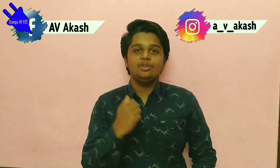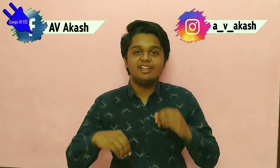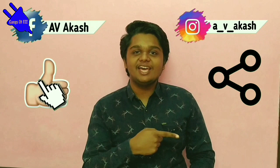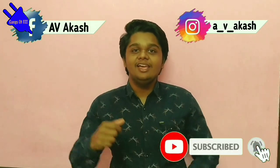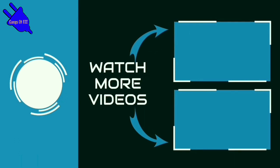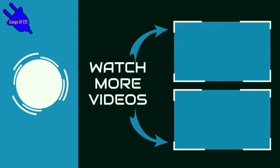Okay friends, if you have any doubts, please post on the Instagram page. Please post a message and I will reply. Please like, share, subscribe, and click the bell icon. I hope you enjoyed this video. See you next time. Thank you.